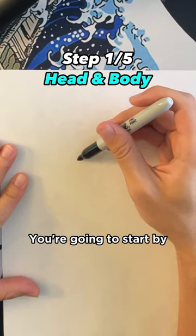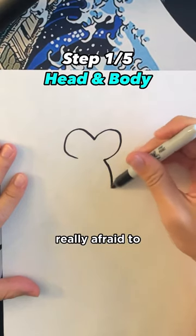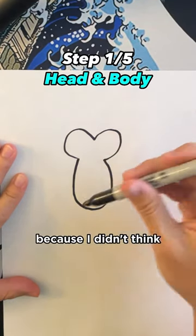How to draw a penguin. We're going to start by giving it a head. This drawing is a little bit harder than my other ones, and I was actually really afraid to post this at first because I didn't think it was good enough.